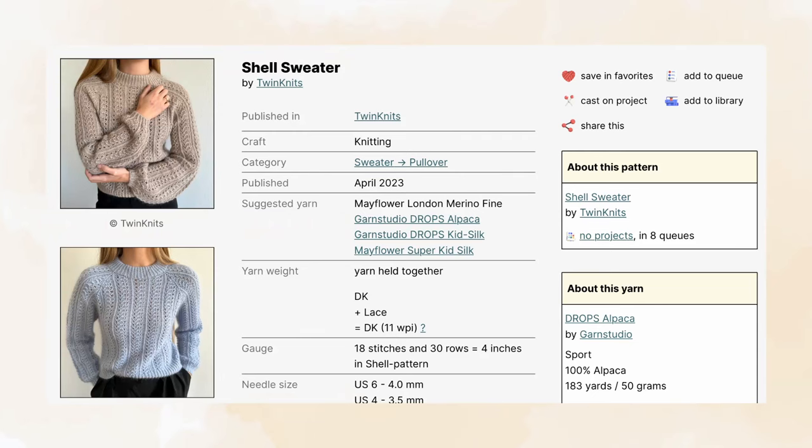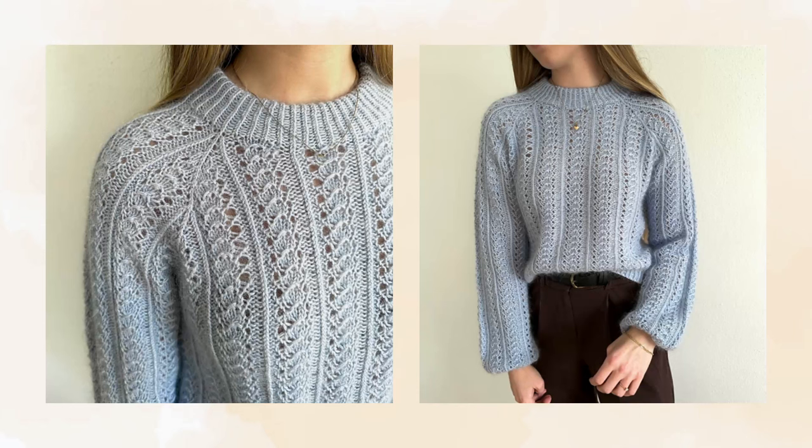Last but not least, the tenth pattern is the Shell Sweater by Twin Knits. It comes in six sizes with a finished bust measurement ranging from 35 to 56 inches and recommends three to six inches of positive ease depending on your preference. It suggests using a DK weight yarn or a DK weight held together with a lace weight to meet gauge with four millimeter needles. It is knit top down and includes short rows and raglan increases along the yoke. I like how the vertical lace patterns are separated by rows of ribbing, and I think it adds a nice effect to the lace design.